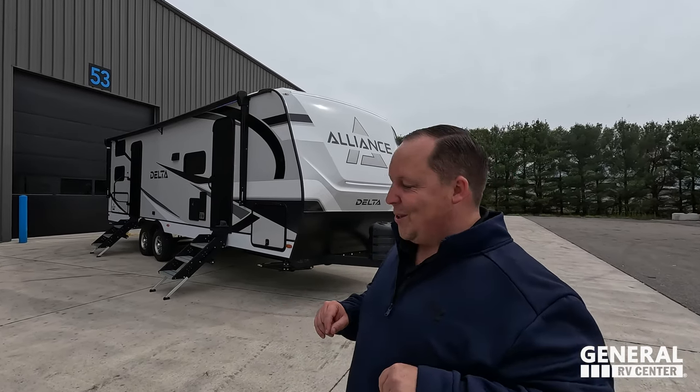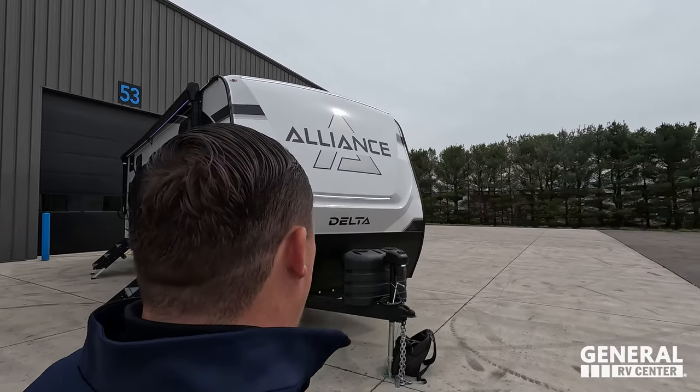Hi everybody! Andrea, how's it going? It's going good, I am so excited. It is just so refreshing to see this product. And Matt, you forgot to mention the name of our RV — Delta One! Listen, we were debating about buying this actual unit, which is the prototype, but we just decided to order the first one. Delta One. Let's begin.